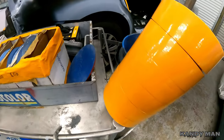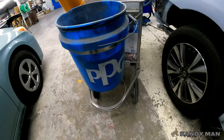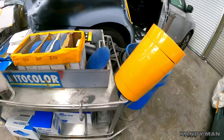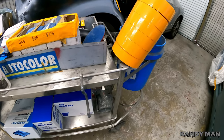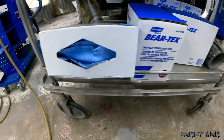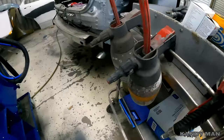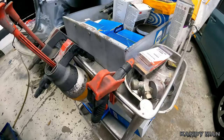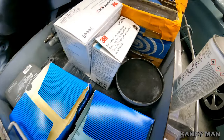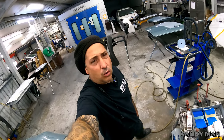I've got my tape, a trash can right in the cart, cleaning cloths down at the bottom, Scotch Bright pads, a mask, all my cleaners — I use the wax and grease and then the waterborne — razor blades, and the guide coat. Everything you need on an everyday basis right there, so you don't have to go looking for anything.